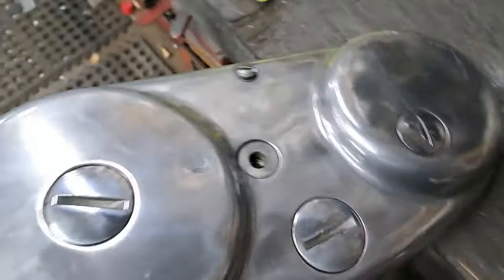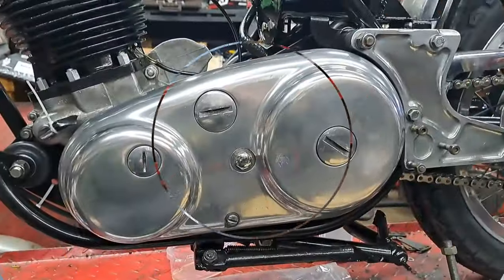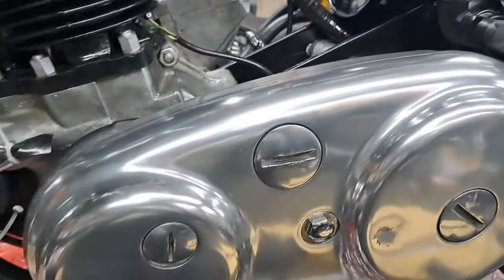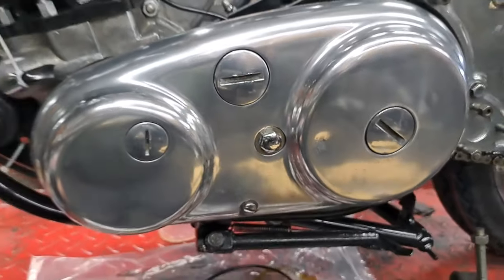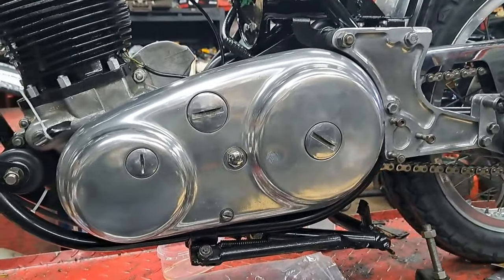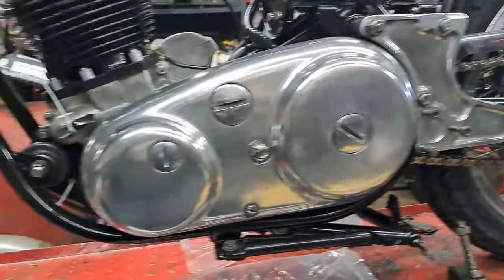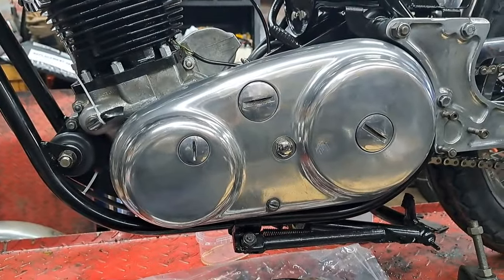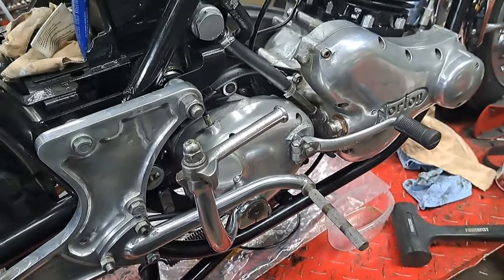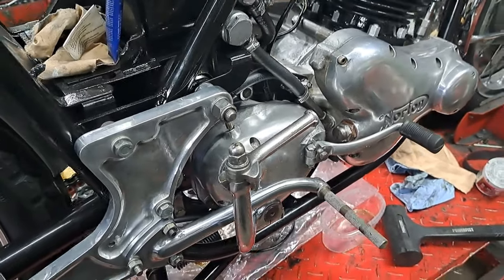Polished up this side, and there we go — the primary is all on. Got all the old greasy grimy fingerprints off of it. The next thing to do will be to put the foot pegs on and run the cable back to the back brake. Things are coming along good. Got the levers and pegs on there. Engine turns over nice just the way it should, and the gearbox is working — goes up and down through the gears well.